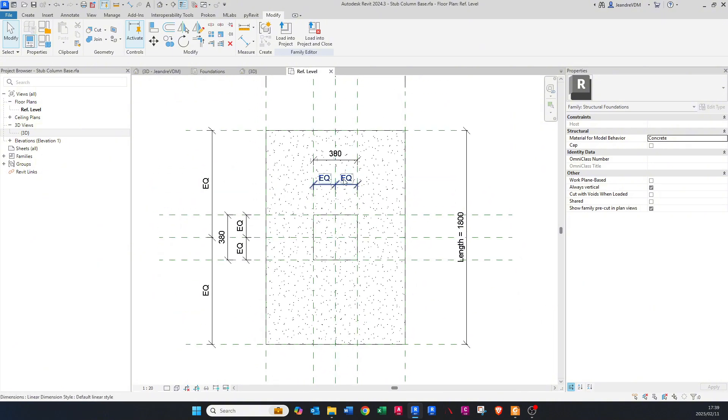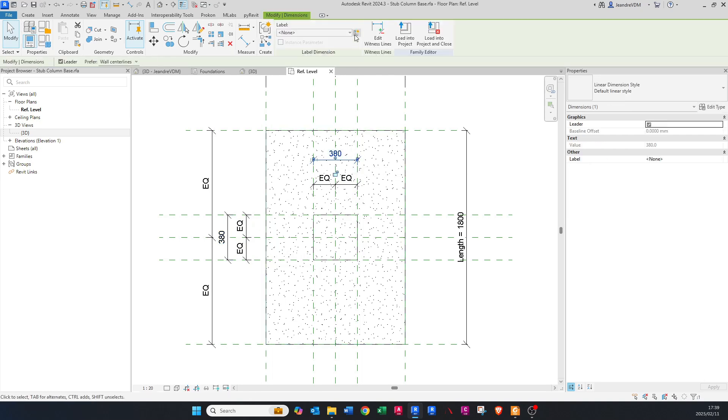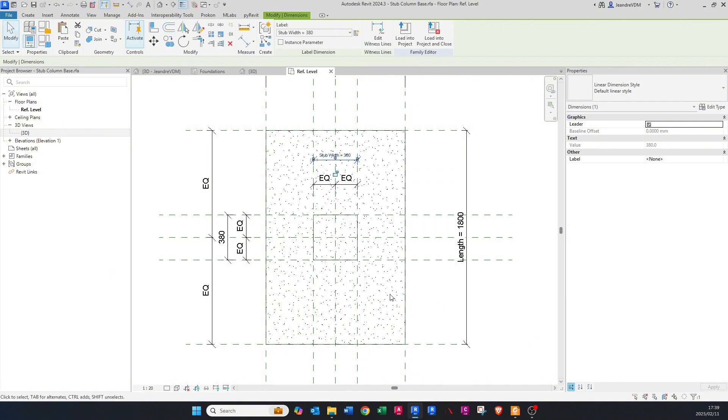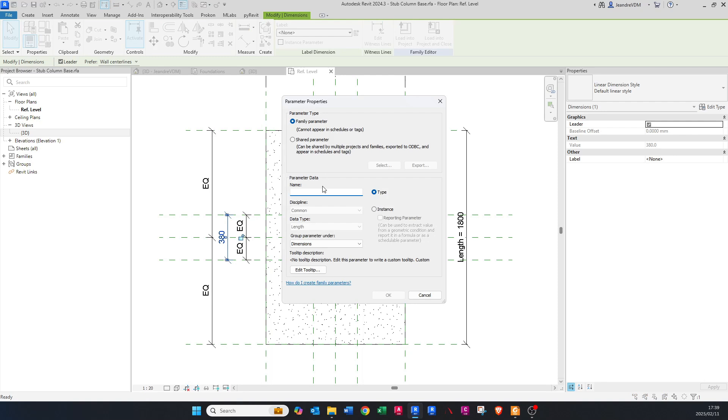We're going to have the length of the stub column and the width of the stub column. Click here, go to Create Parameter, and call it 'Stub Width' — leave everything as is and say OK. Do the same for the other dimension and call it 'Stub Length', then say OK.